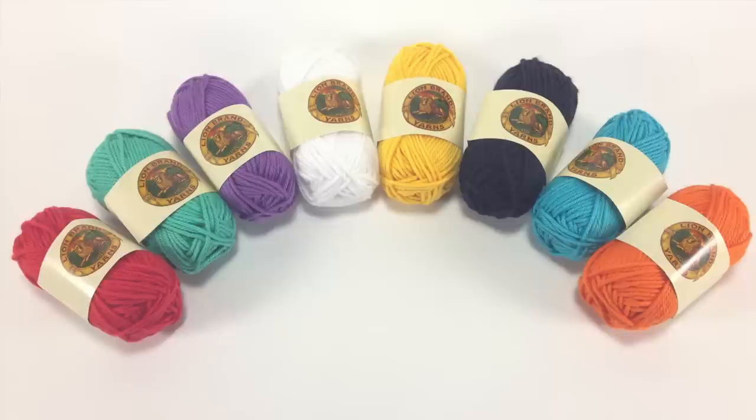Special thanks to our sponsor Lion Brand for providing today's yarn, who are introducing their Bon Bon Line, a collection of mini skeins of yarn that are perfect for your everyday craft needs and different types of color work. Today we are using yarn from their Beach Colorway.